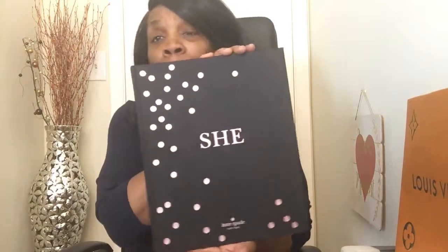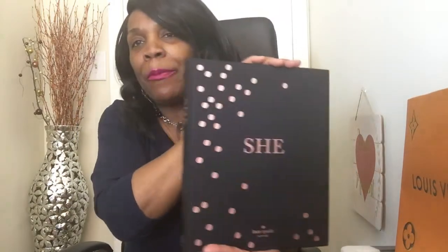Then I saw these books. You know I have a thing for books — I think it's important to take time away from the internet and read. I found this fabulous book called 'She' at Marshalls. It's black and pink on the outside with a linen material — it's a simply beautiful book. This is by Kate Spade New York. It's dedicated to women, it's pink inside, and it's about famous women.